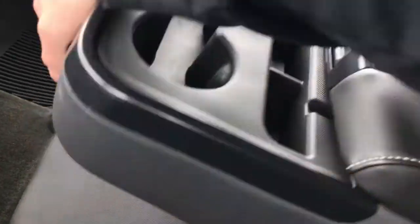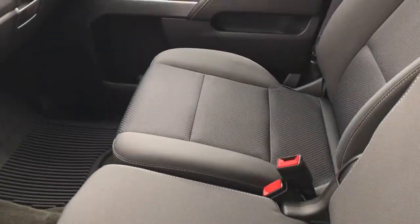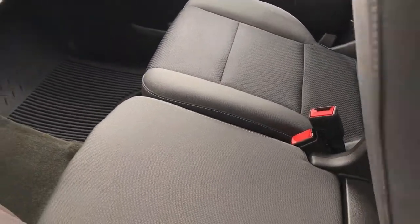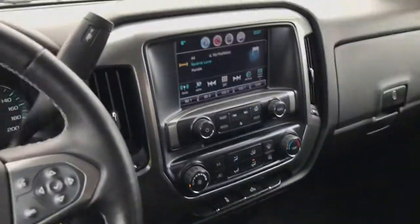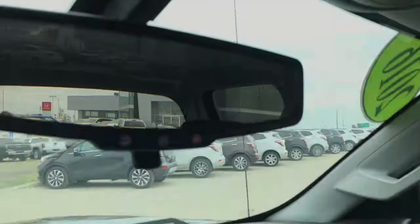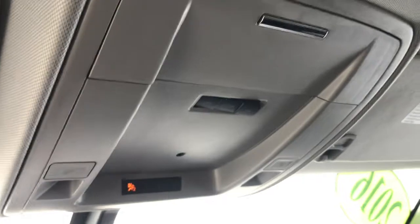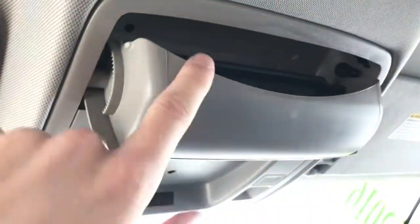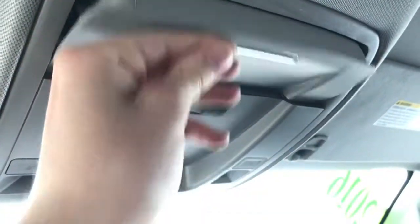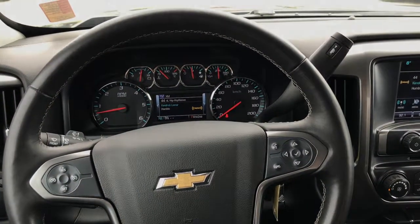Or if you want to seat up to six people in this truck, you can simply lift up the center section and you've got a third seat in the front row — a great option if you need extra space for hauling people. Up on the rear view mirror you're going to find your OnStar buttons. You've got your dome lights as well as a small sunglass holder up on the ceiling. Simple, minimalistic interior — it's a great work truck.